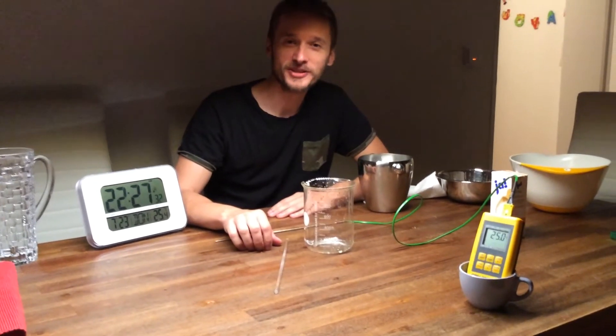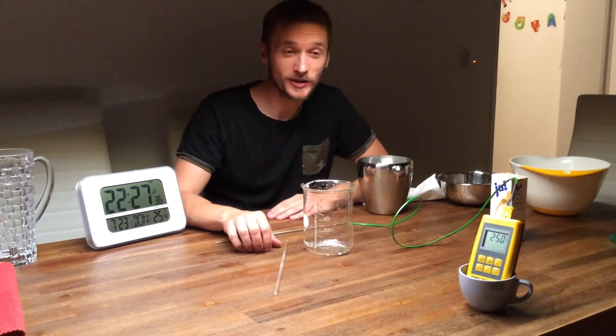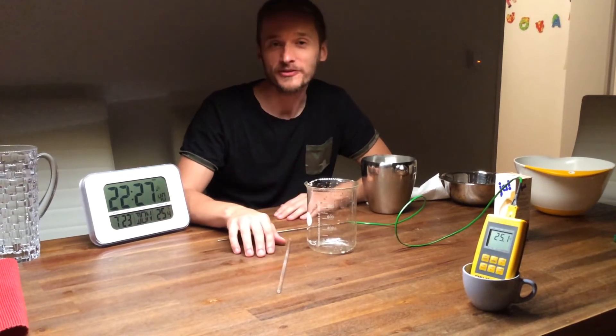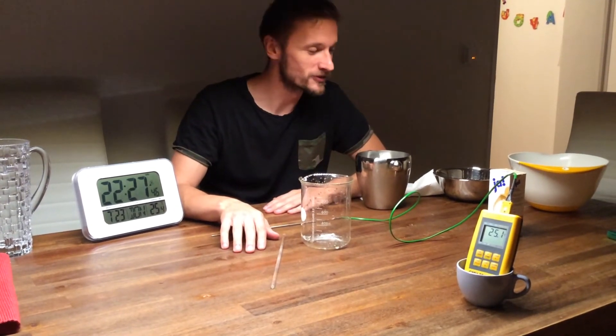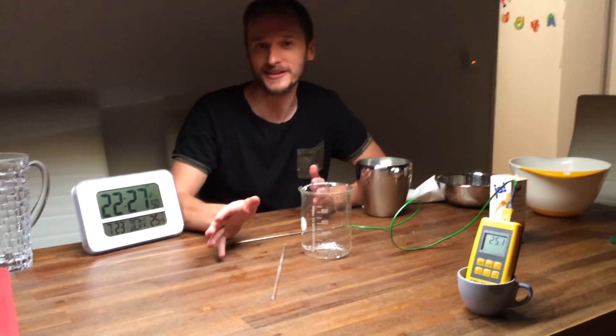Okay guys, we all know this typical summer party problem. You've got a can of beer, you want to cool it down, you put it into ice water, and then you've got the famous and fabulous idea you've heard sometime, somewhere on the internet, that if you put salt into your ice water, that you will cool your beer down faster.